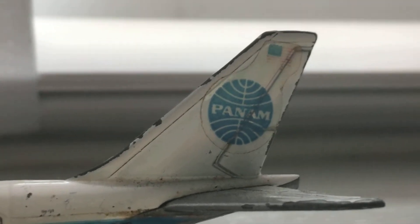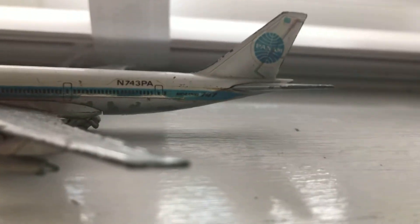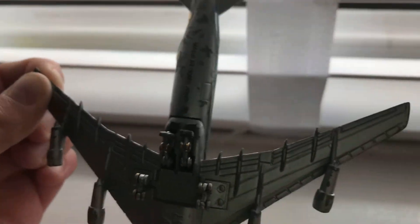Moving on quickly to the tail — it says Pan Am and has the American flag right there. It also says Boeing 747 on it. If we just flip the model, you can see it has the landing gear properly out. As you can see I'm holding it by the wings so you guys can get a good look — there's the tail, and you also have the door.